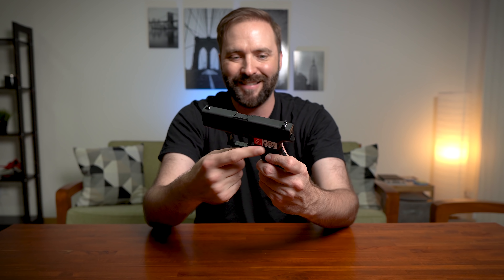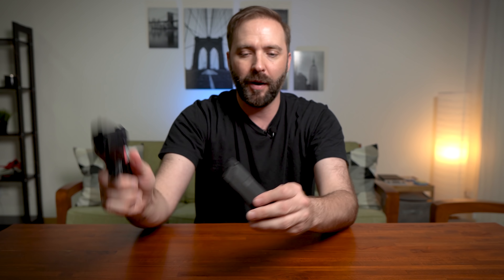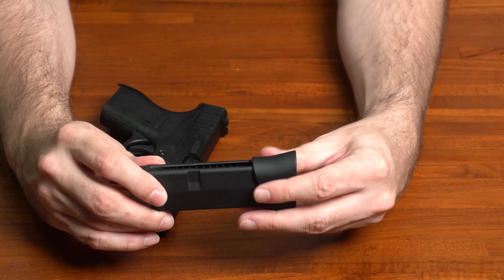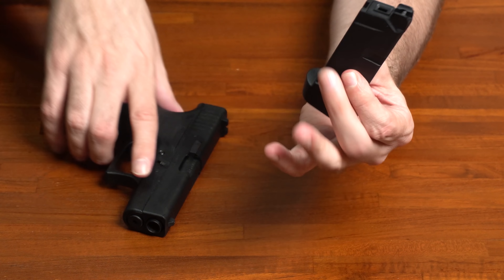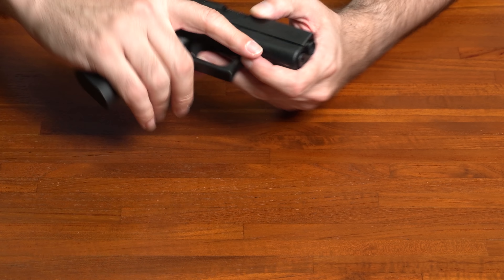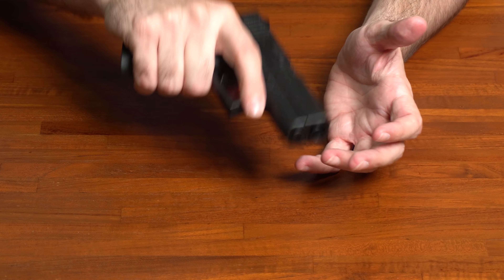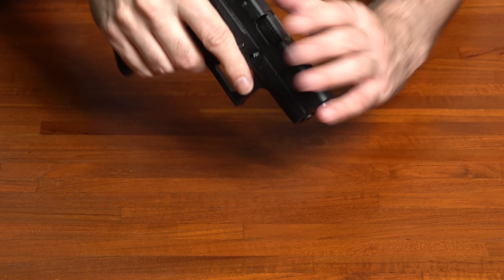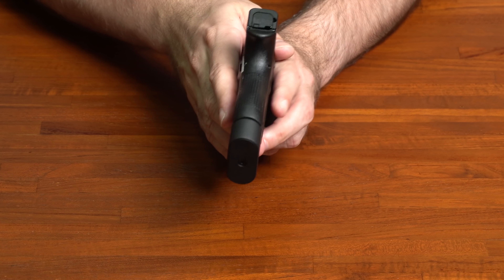The way to tell it's ambi is you're going to see a notch on both sides of the magazine. We'll get to the magazine in a second. As for build, weight, and quality — it's metal and polymer, it's light but it's got a little bit of heft, a good balance actually — really good balance. And it feels really skinny in my hand, really narrow compared to a Glock 17 or a Glock 19, simply because you're looking at something designed for concealed carry.